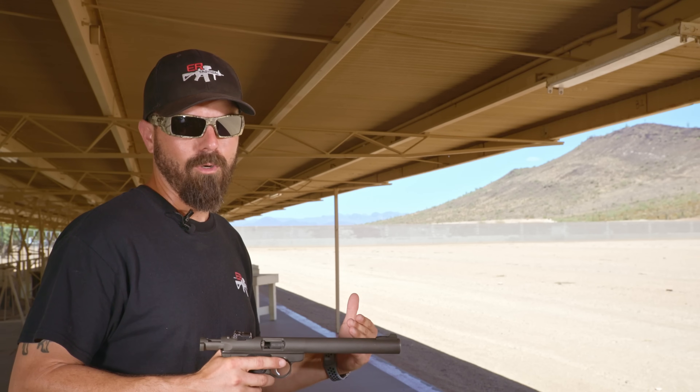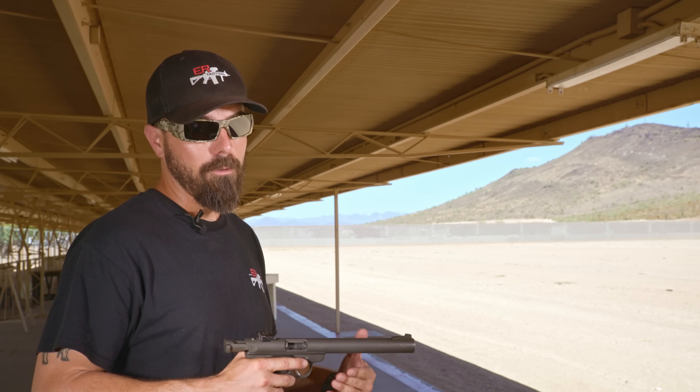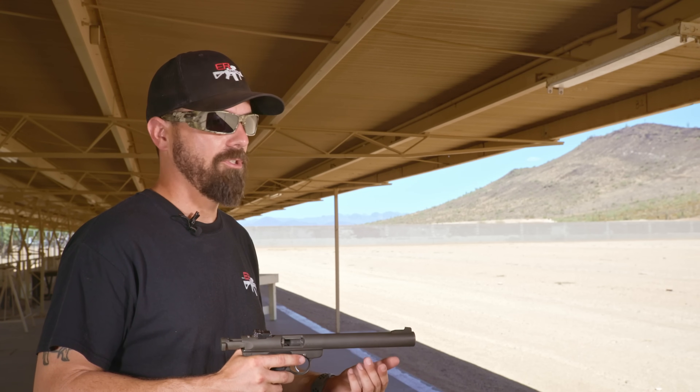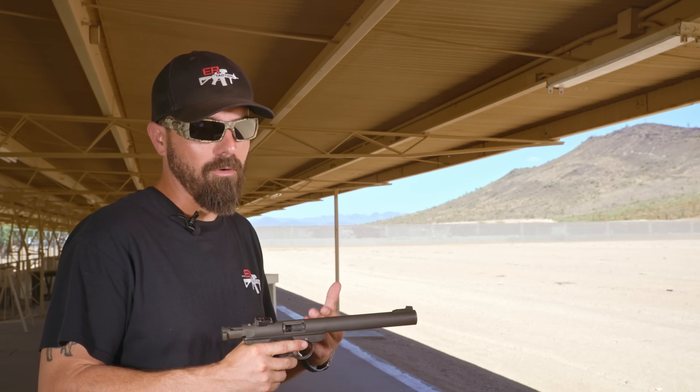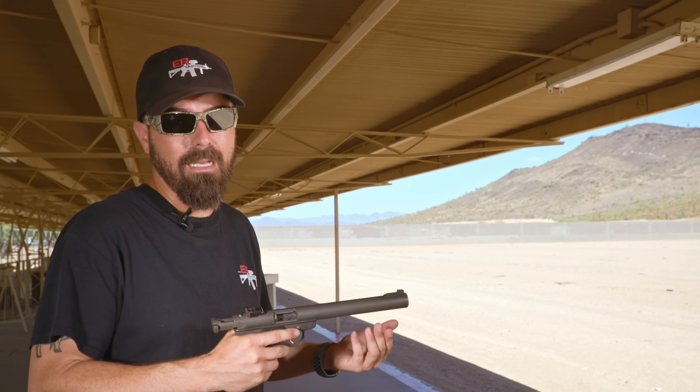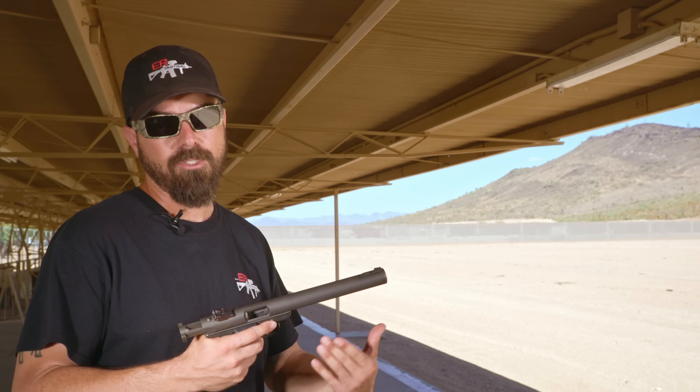The third disclaimer is people are going to say, Rob, where's the Dead Air Mask suppressor? I ordered one back in February — it is July 2nd — and I still don't have it. I do know that that is one of the quietest suppressors out there. I wish I had it, I just don't yet.